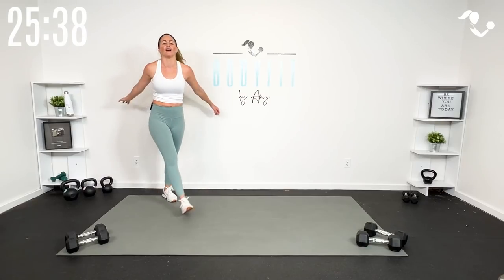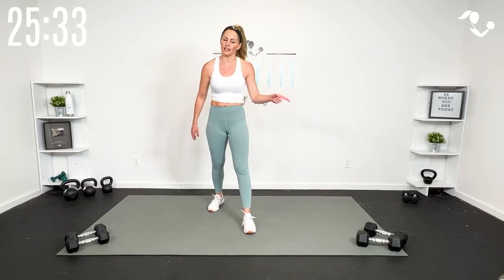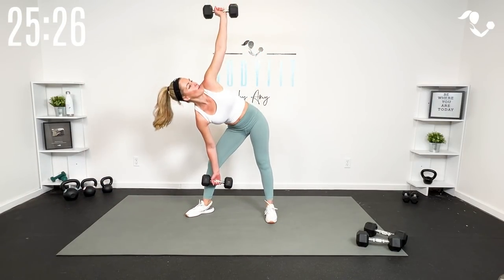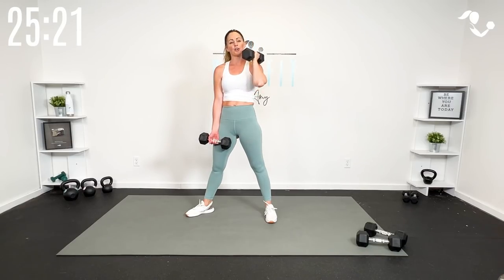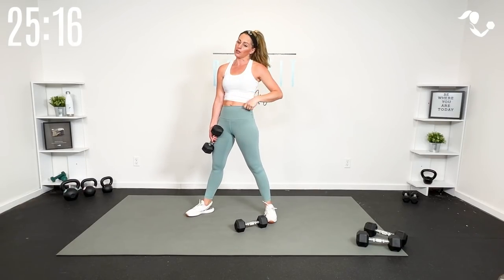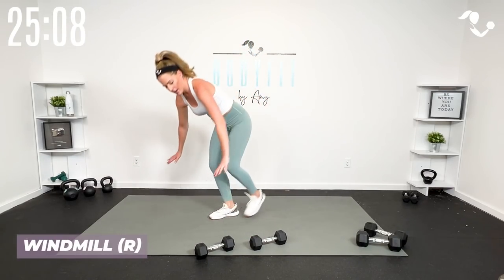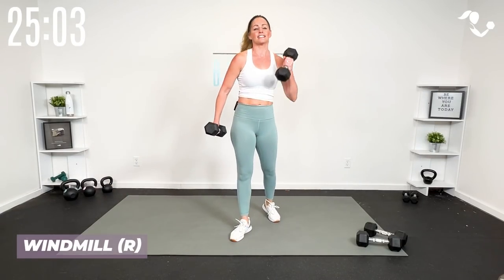Tap it out and breathe. We're going core — we've got two rounds of core. That was a lot of upper and lower, so now we've got our windmill. You're going to go all in on one side: take it here and bring it in, getting a little press. That's your isolation. If you need to, you can just keep it low — one low or one high. Then we've got our knee and plank. If you're modifying, keep it standing with a weight. Grab those weights and get set.